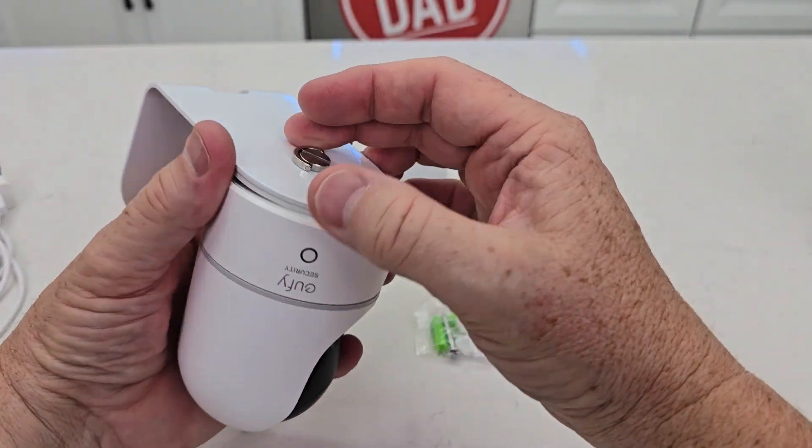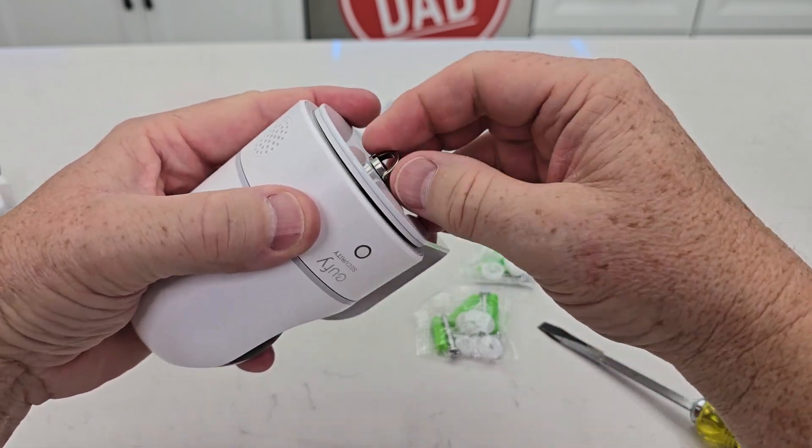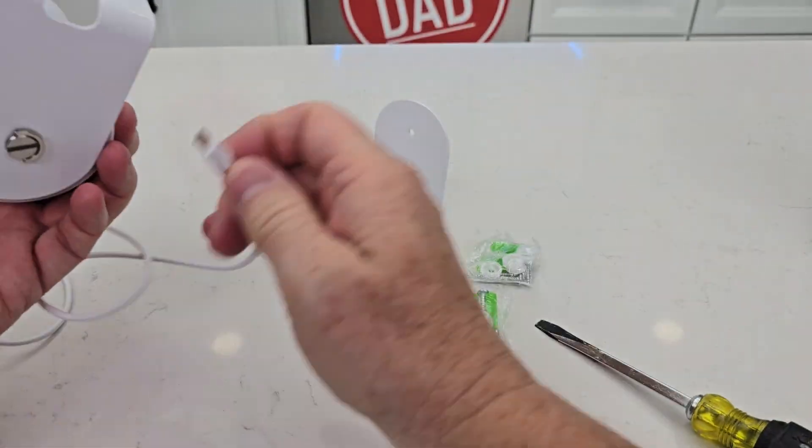Let's tighten it down. It does have a little arm you can just extend and tighten down. I'll tighten it down later with a straight slot, but now we want to point that to the back so we can put the cable through here.